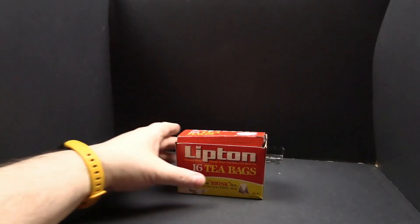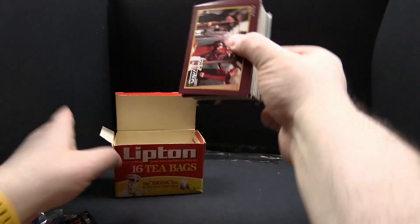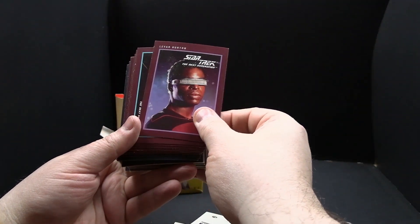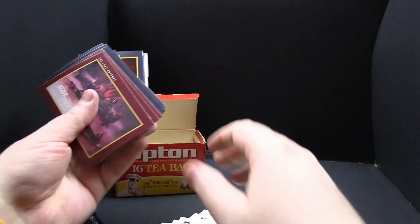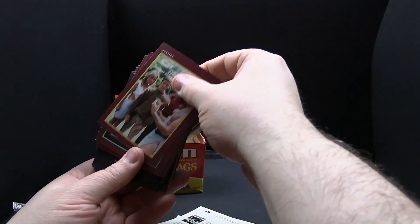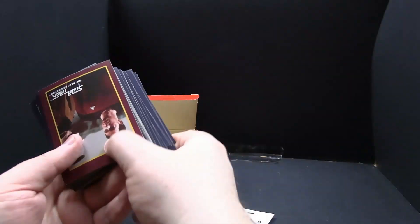Now we move on to... these are Star Trek trading cards. I'll go through some of these. Season 1 of Star Trek The Next Generation. Season 1 Geordi. Just snippets from the show that they used to sell in these packs. I don't even know what set these are from. Got some cool comic book ones. That's later in the series — Season 3 or 4 or something.